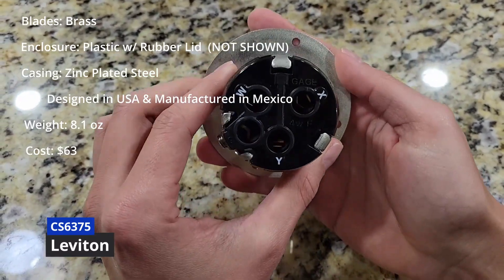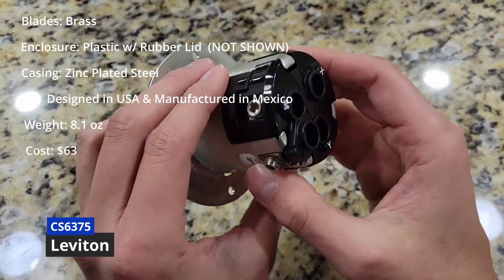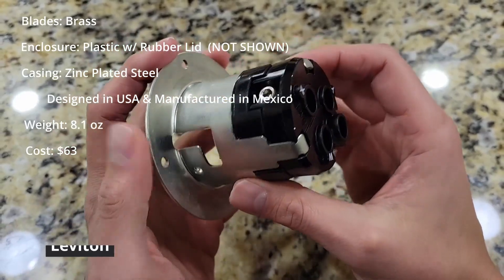I do have to admit, I'm not a big fan of the plastic enclosure it comes with. It is rated to be installed outside though. At this price point, it's still a great value.